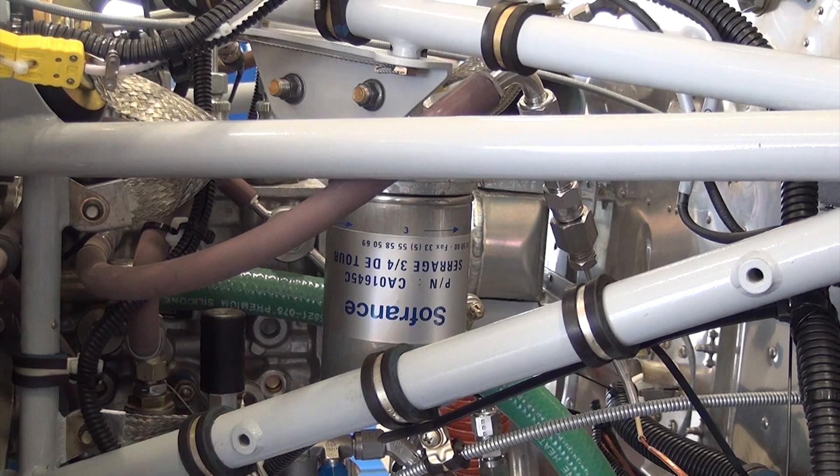When this check is deemed to be okay, perform a standard engine run up procedure and do another visual check for leaks or damage prior to returning the plane to service.